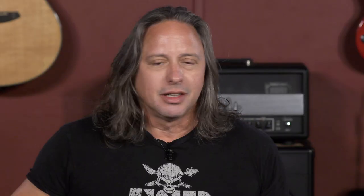And with a three-channel amplifier like this Triple Crown, just a great way to showcase the sonic versatility that you can get from a guitar like this.